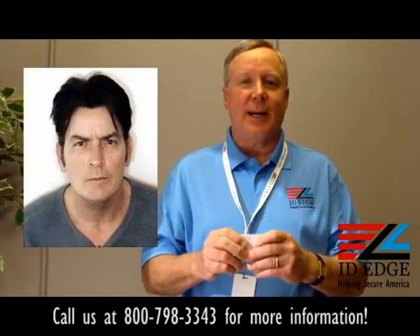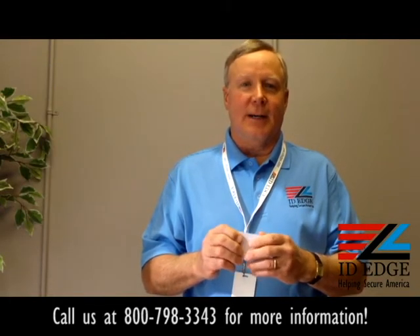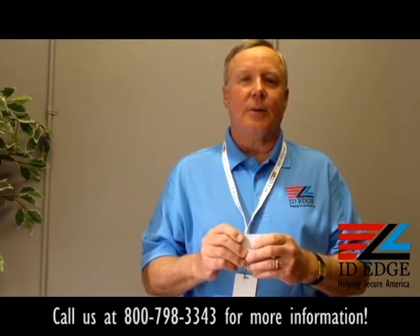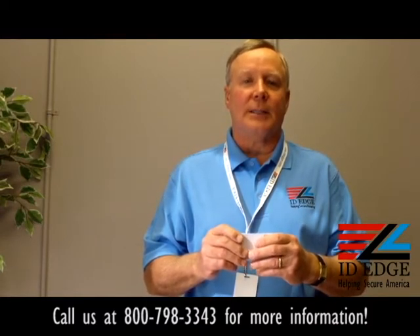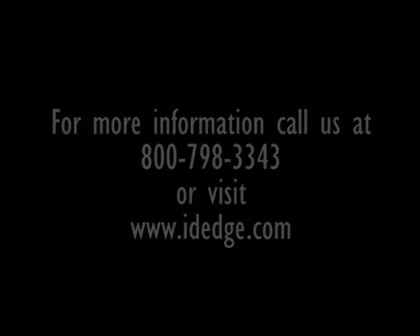Today's celebrity mugshot is Charlie Sheen — we got a picture of him and he's got the tiger blood running. Don't forget about ID Edge — give us a call at 800-798-3343 or look us up on our website at idedge.com. I'll see you next time.